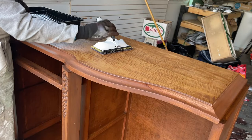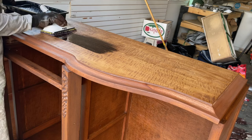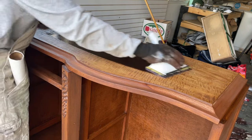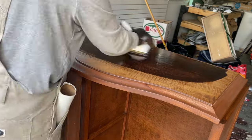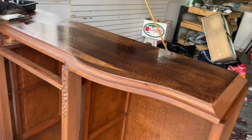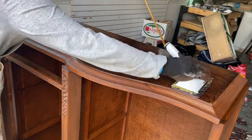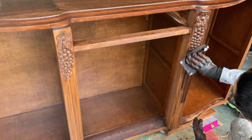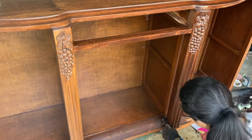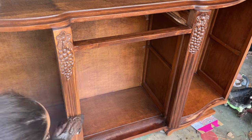After it was completely dry, I went in with some mahogany stain. It was a little more brown than I expected, but it honestly worked really well on top of the stain I had already applied. I made sure to let it sit a little longer than usual, particularly on the top of the piece, and it just enriched the color, enhanced it, and added so much depth.